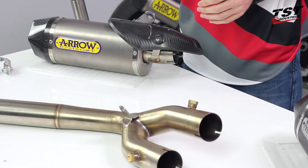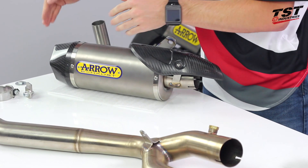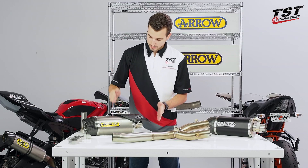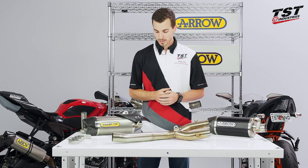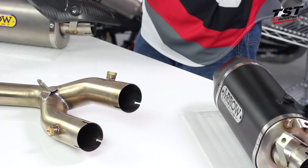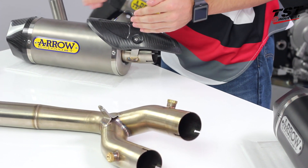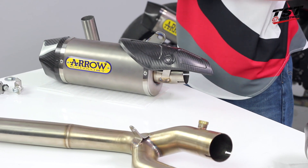Over here to my right, towards your left, I have this titanium construction with a glossy carbon fiber end cap. You'll notice that this has a carbon fiber shield on it that will come on every single version of this setup — we just simply didn't install it on this particular canister. So back over here we do have a matte finish carbon fiber shield, again titanium construction on this canister option with a glossy carbon fiber end cap.